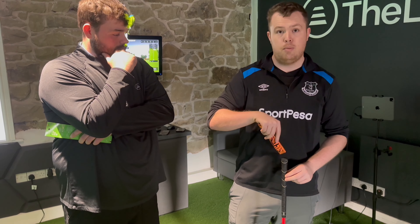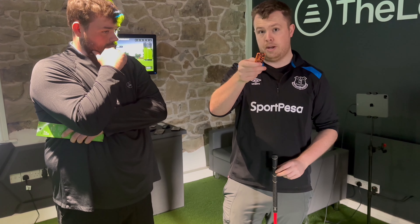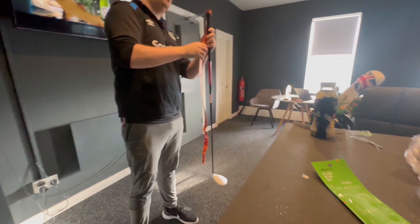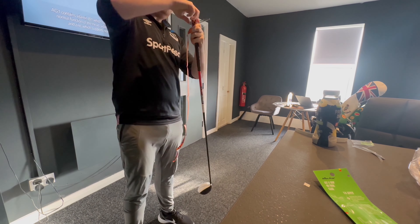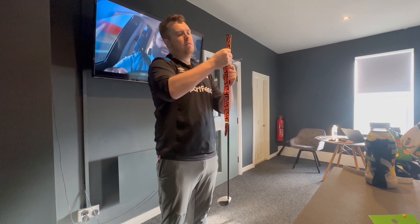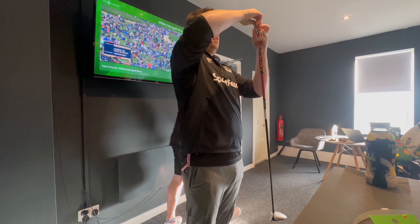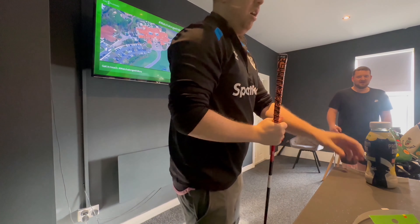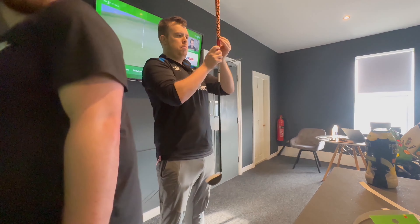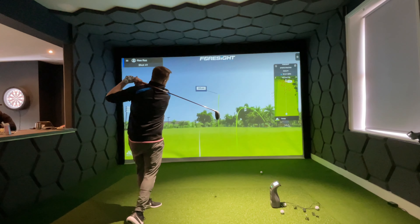So what I'm going to do now is wrap one on here, stick it on, and we're going to hit a few shots on the sim to see how it holds up. We'll be back in a second.